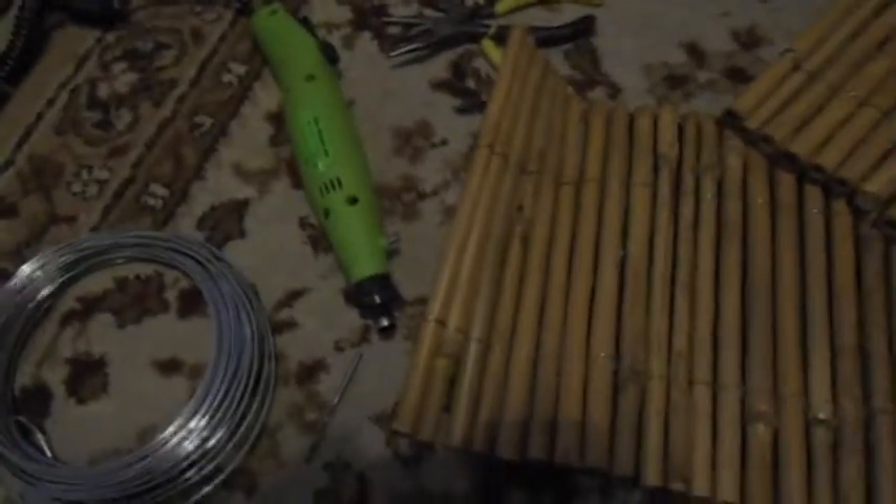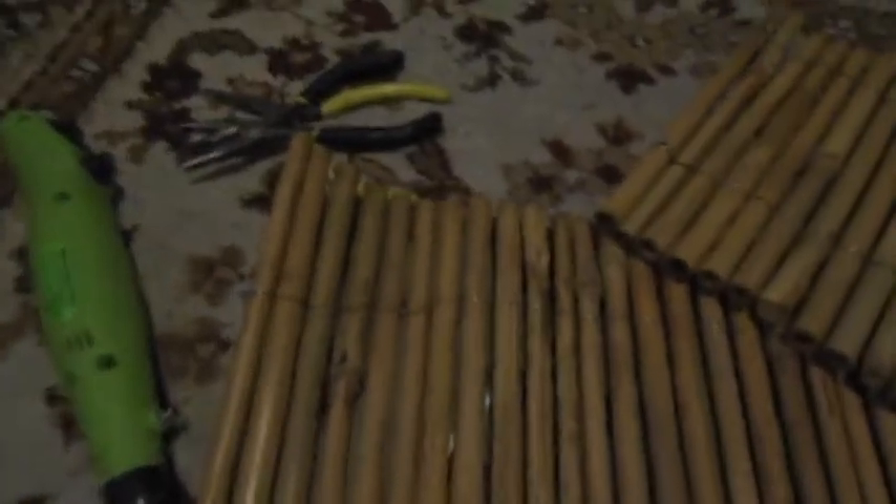The equipment you'll need to make this is obviously some bamboo or some sort of twigs, some quite thick but easily bendable wire, which can also be purchased from garden centres, a drill with a drill bit slightly bigger than the wire you're using, and some pliers.